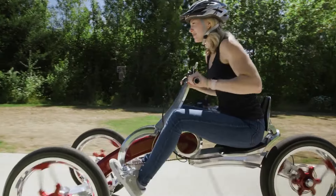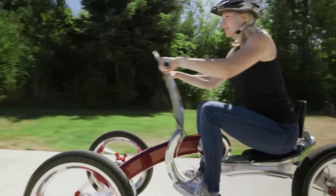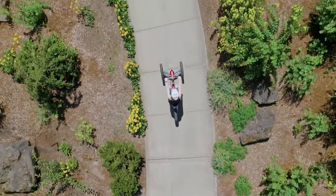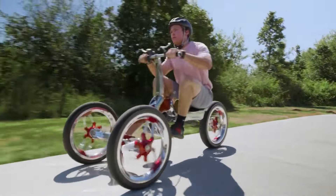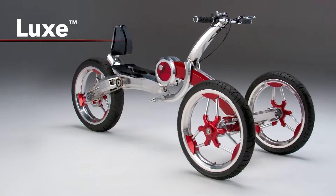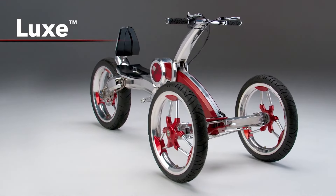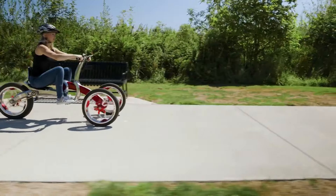The Pumper Car Luxe is a unique and innovative way to get around for those who want to combine exercise with transportation. It's a fun and eco-friendly option for short commutes, recreational rides, and fitness enthusiasts. You can adjust the resistance level to suit your fitness level and desired workout intensity.